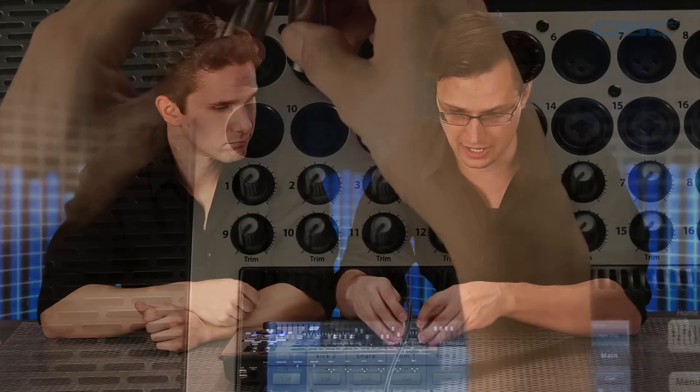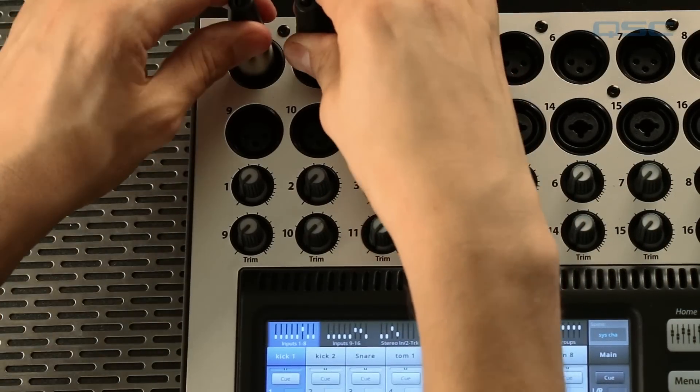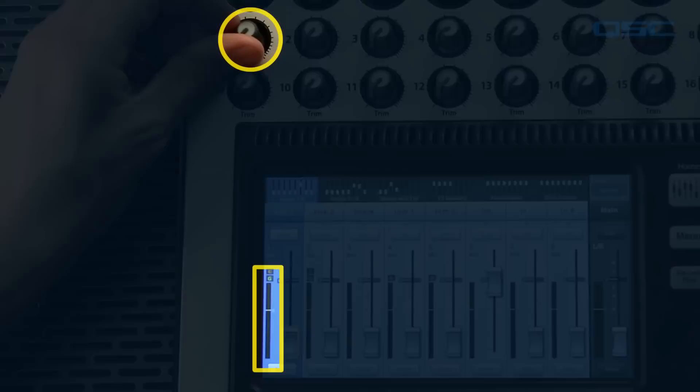During setup and soundcheck, one of the first things to do is gain stage each input for optimum signal to noise ratio. To do that you would typically connect an instrument or microphone to a channel input and increase or decrease the analog gain trim to maximize that input signal without clipping. This adjustment is done on the preamp before it makes it to the digital domain of the mixer, but in reality the levels of the soundcheck might not be the same as the live performance.